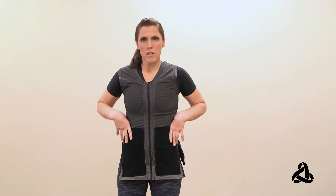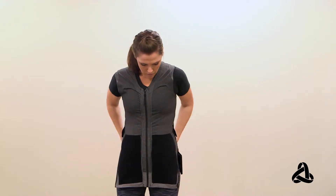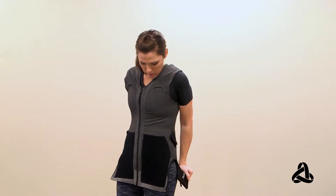You do want to make sure that you're wearing this under a close-fitting shirt or just straight on your body. You don't want to wear it over something more bulky. Once you have it on, pull down in front, take the back, and pull down and back.